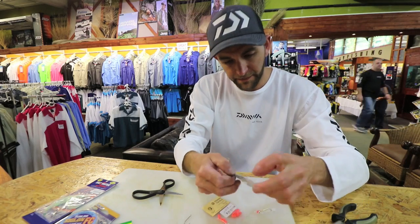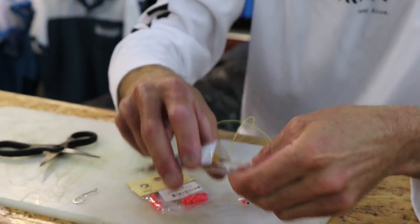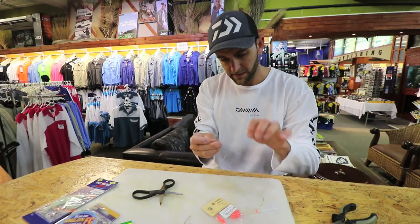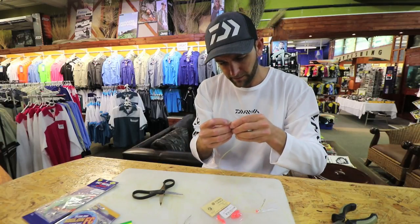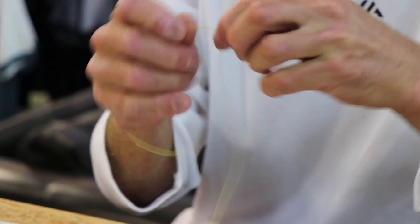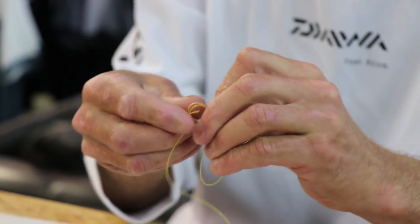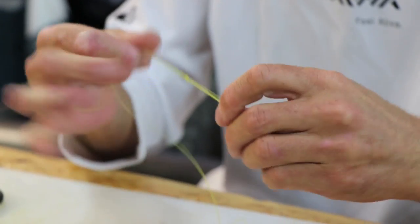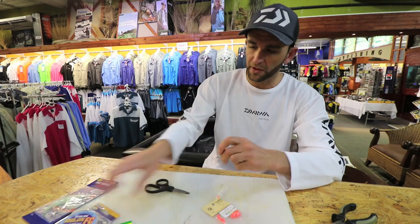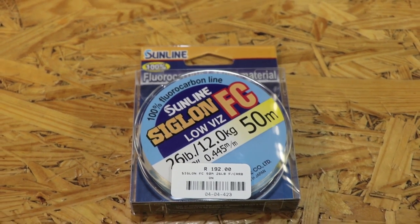I finish it off with a power swivel. This just stops the daisy chain from spinning. For demonstration purposes I've used a bright yellow line, but obviously you wouldn't use this because it's very visible in the water. I prefer using sunline or any high-quality fluorocarbon.